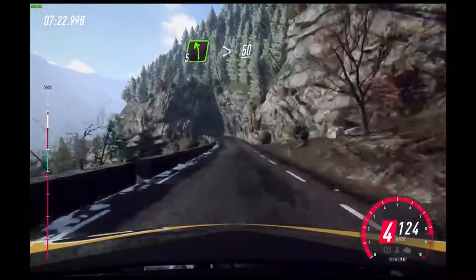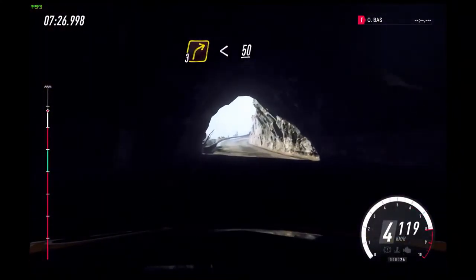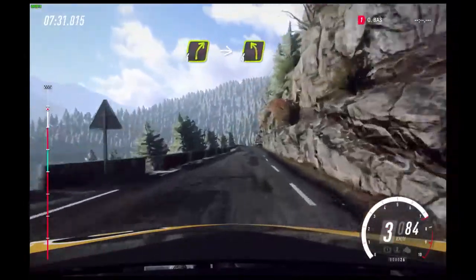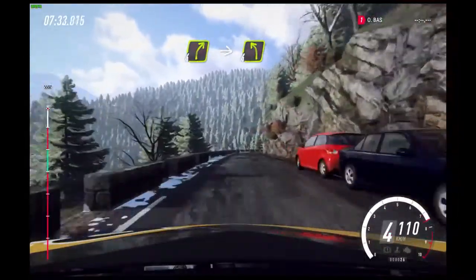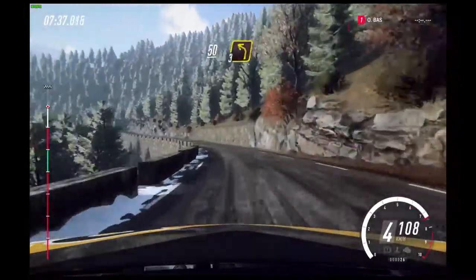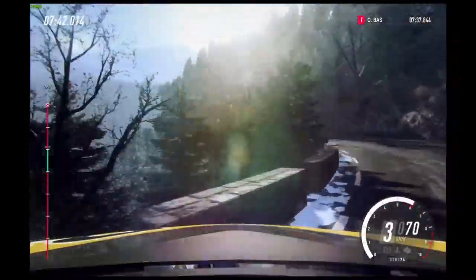And keep right of a crest. 50. 5 left long.